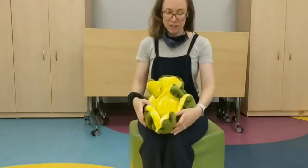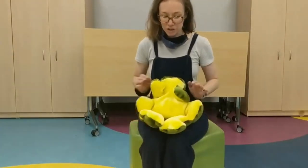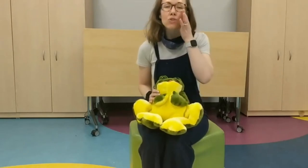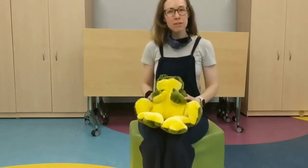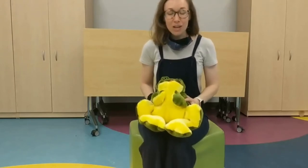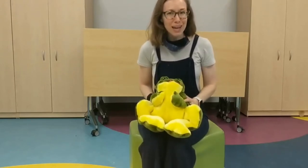Hi everyone, this is Ms. Emily from the Cranston Public Library, and I'm here to share a baby rhyme with you today. This is actually a bounce. There's a whole genre of rhymes for babies where you bounce them up and down on their knees, and that was my son's favorite kind of rhyme when he was little because he was very active.